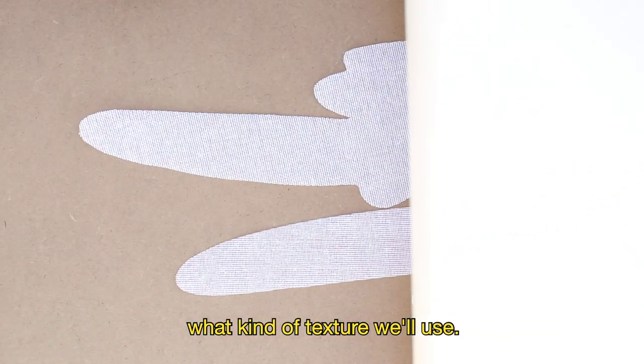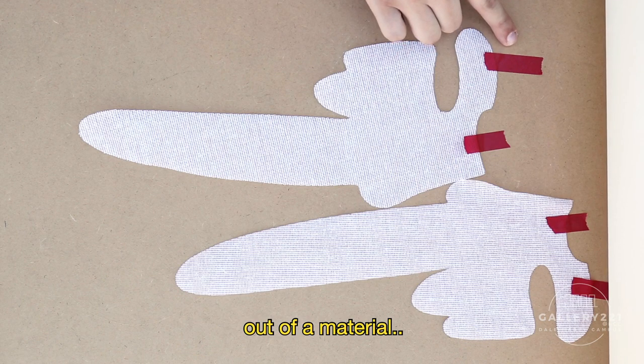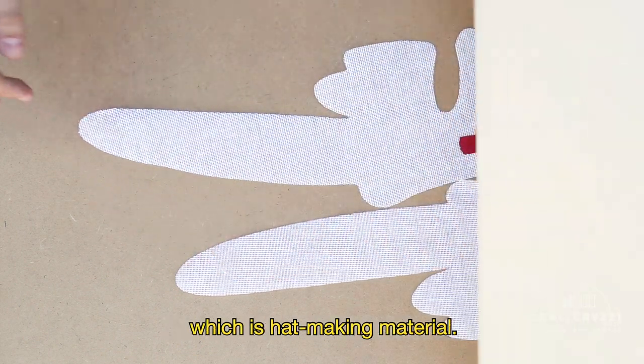Some of the materials we're going to use for this tutorial are a piece of paper — primarily something not too thick; drawing paper works best. We're also going to determine what kind of texture to use. I'm using cutouts out of a fabric material called Buck Rim, which is hat-making material. It has a lot of texture, and the fibers are going to show through the paper once you start creating the drawing.